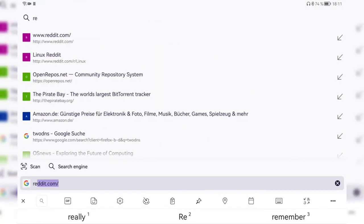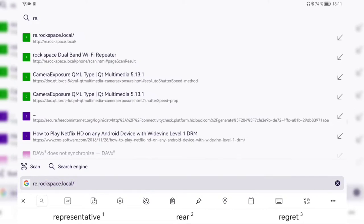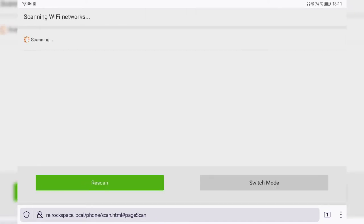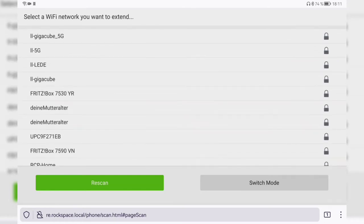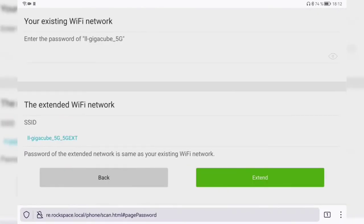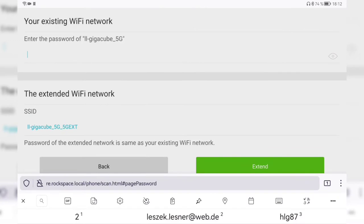I open the web browser and type in re.rockspace.local as printed on the device. This brings up a login page where I create a password. For demonstration purposes I'll use a quick and easy one, then hit next. It scans for Wi-Fi networks. I select the network I want to extend — a 5 GHz network — and it generates an extended network ID. I enter the password for that network and click 'Extend.'